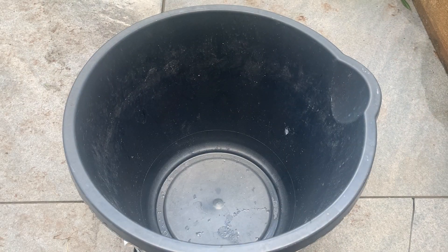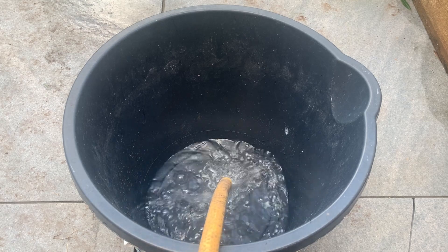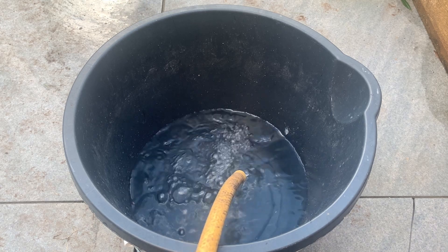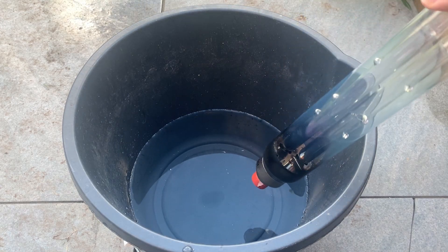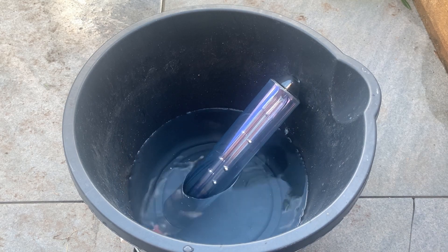So there's a bucket of water right in front of us. Let's just put some water into it right now. Let's pop the lamp in there and fill it up a bit more so it's going to be fully submerged.